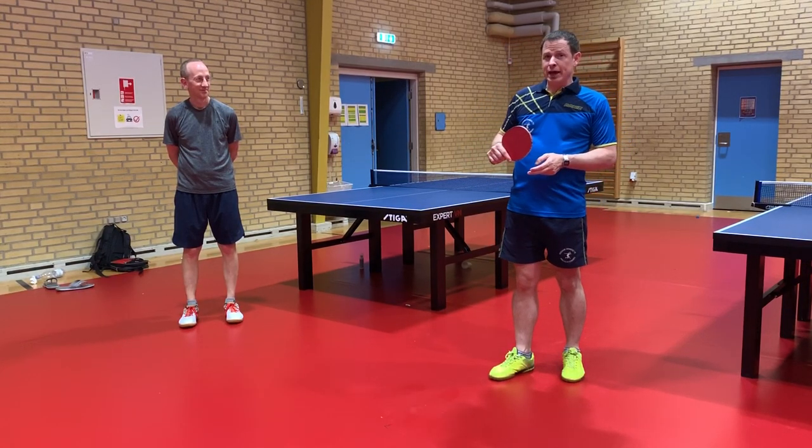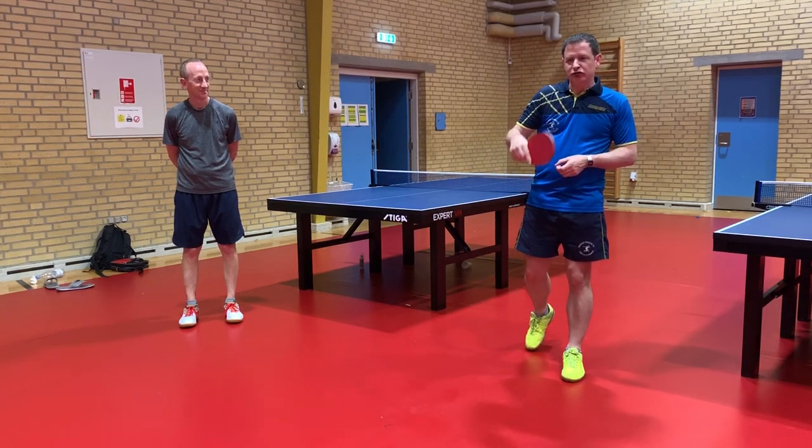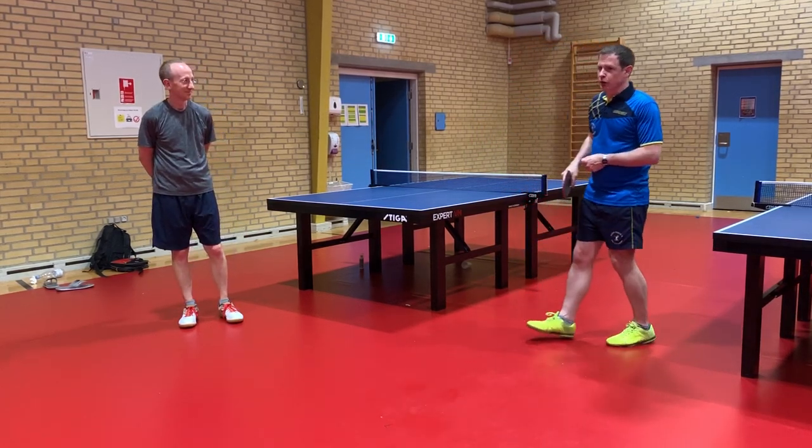I'm going to serve to Ben. He's going to play a forehand topspin to my backhand and I'm going to try the backhand chop block with long pimples.